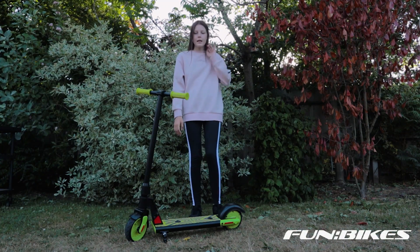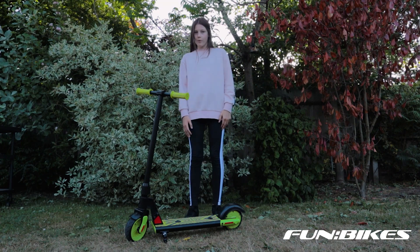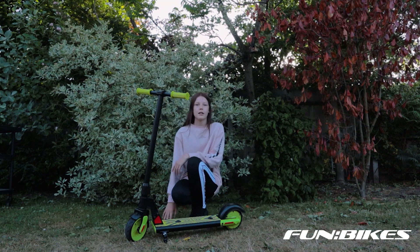Hello guys, so today we're going to be talking about the GoTrax electric scooter from FunBikes. First we're going to have a little look at the features.